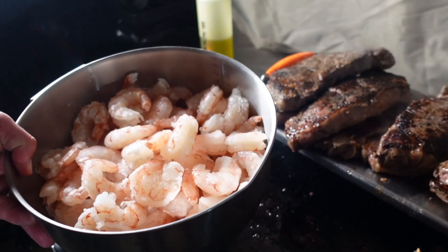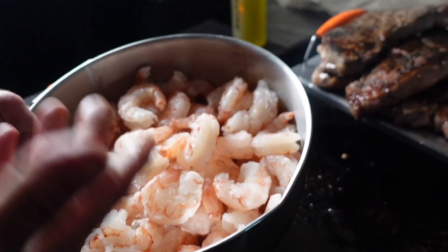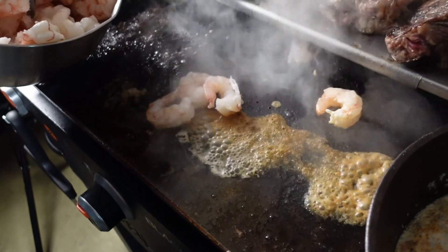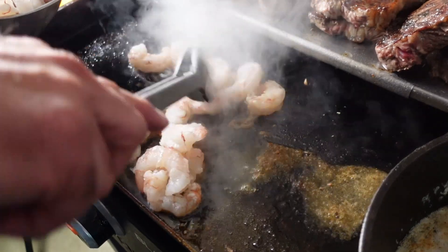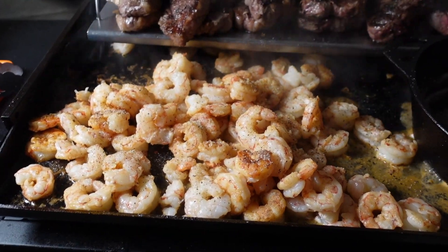I got several pounds of Argentine red shrimp. I love these things. With most shrimp they're gray and kind of ugly, and then when you cook them up they get pink. These are red already, so I love them. Argentine reds — got these at Sam's Club. A little bit of essential blend down on the shrimp, which are looking right nice, I will have to say.